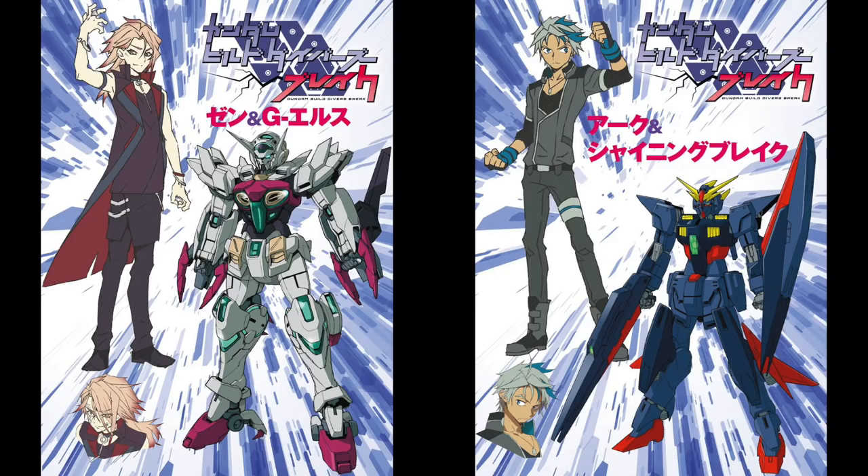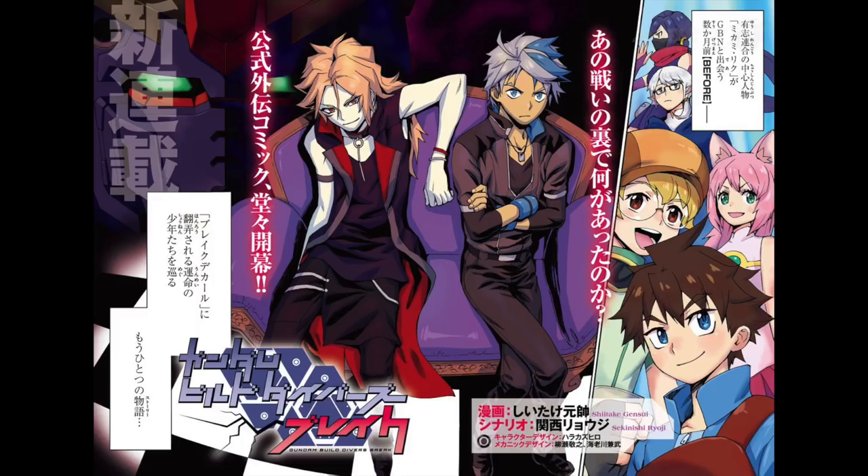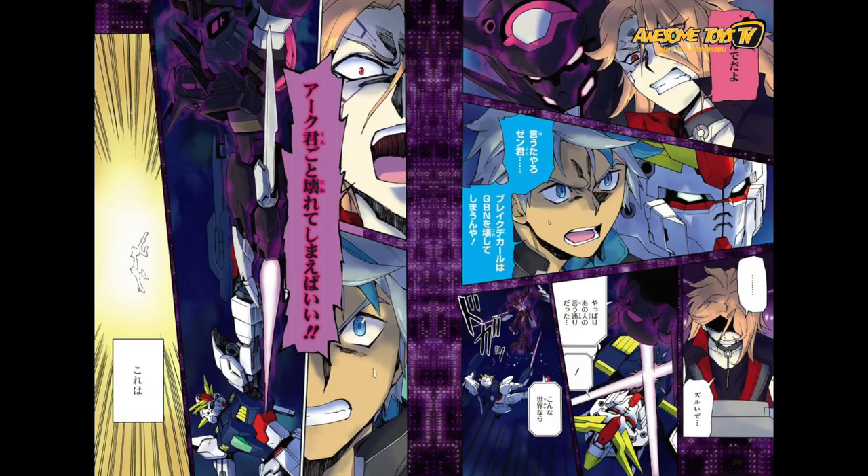Gundam Break will actually tell you what happened between these two lead characters that helped evolve Astray Noname into the main story of Gunpla Build Divers. We thought that was quite interesting, but of course you have to buy the manga to find out how these two stories intersect back into the main story of Gunpla Build Divers.